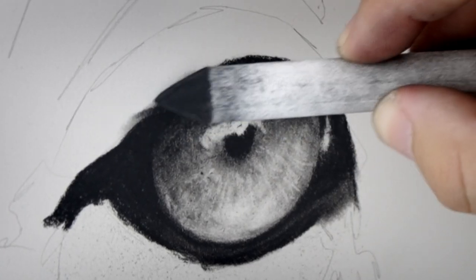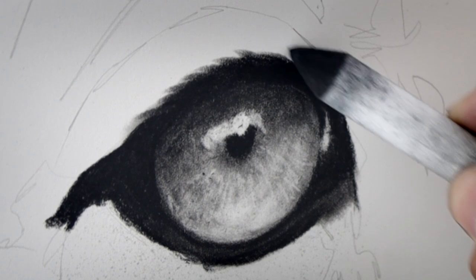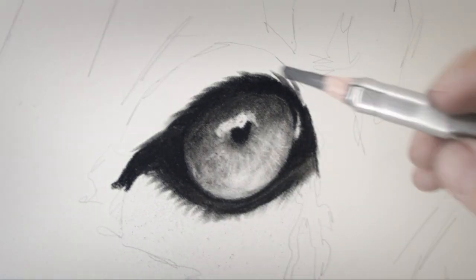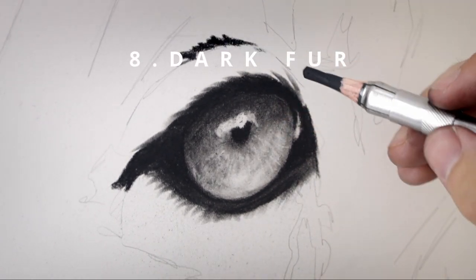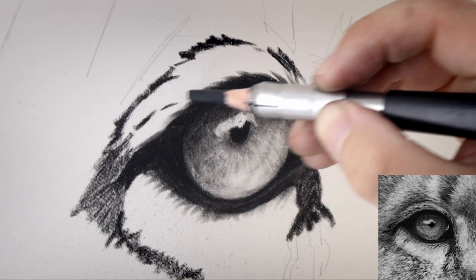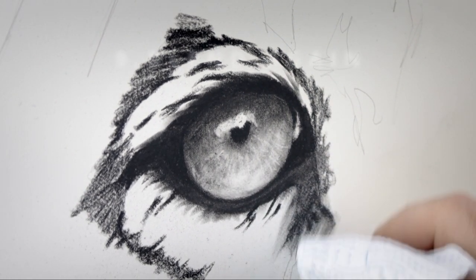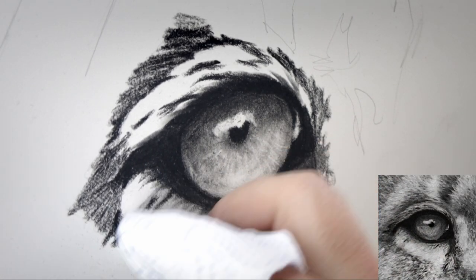I also use the blending stump to create some soft transitions between the black of the eye and the outside fur, just softly pulling that charcoal outwards from the eye in the direction that I want the fur to go. Using that charcoal pencil again, I come in and start to refine the fur around the eye, picking out the darkest sections first and lightly pressing the pencil onto the surface. I then use some tissue paper again to blend that charcoal into the paper and create a toned surface that I can add details on top of.